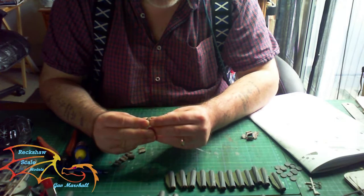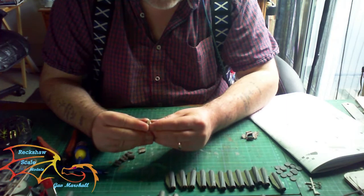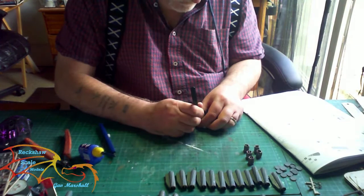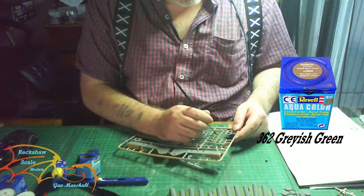Next is the tail end of the rocket — it's a tiny little tube to make up, but it also has various brackets and mechanisms that have to be cemented onto it. The location points aren't exactly clear, so you're going to have to really study them to understand where to put certain parts. I'm pre-painting the brackets — there are three in total — and these are getting painted in Revell Aquacolor 362 grayish green.